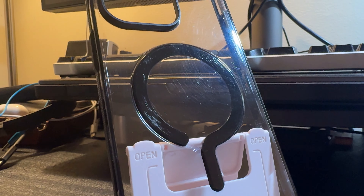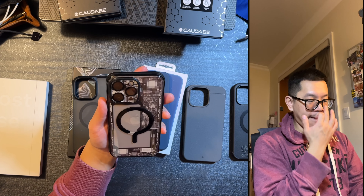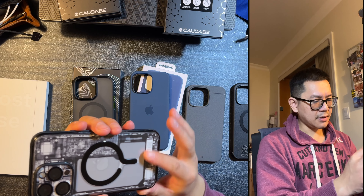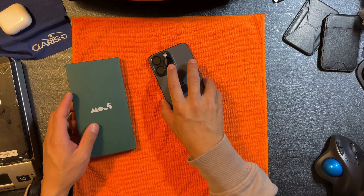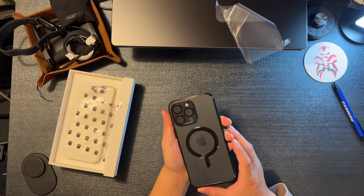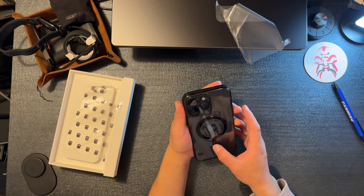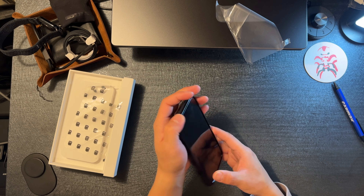Overall, I still like it. What I like about this case is it's a clear case but it has grip. It doesn't pick up fingerprint smudges as much — or maybe it's the x-ray skin that hides it — but it definitely shines through. If you want to show off your titanium blue or any color iPhone Pro you went with, it's a good way to show off.